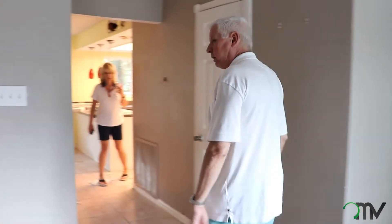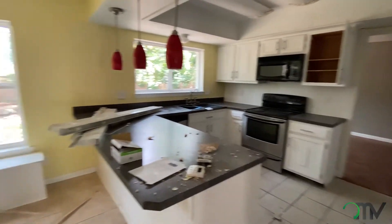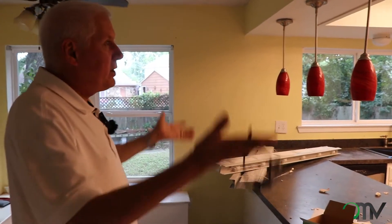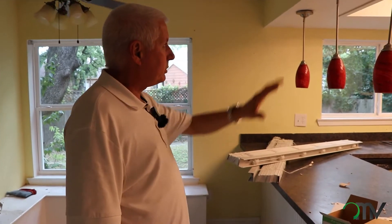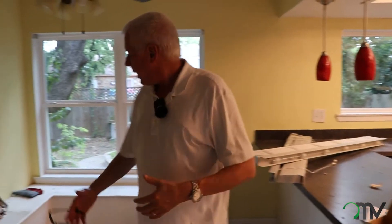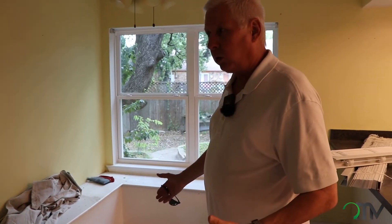As you come on through the kitchen area, back in the day they always trimmed things out with fur downs which just lowers the ceiling. So we're going to take the fur downs out to raise the ceiling height. We'll get rid of the old fluorescent light fixtures and go with more modern can lights. Of course, granite countertops and updated appliances. And then just open this up a little bit — remove the old bench so you get a little bit more room to work with in here.